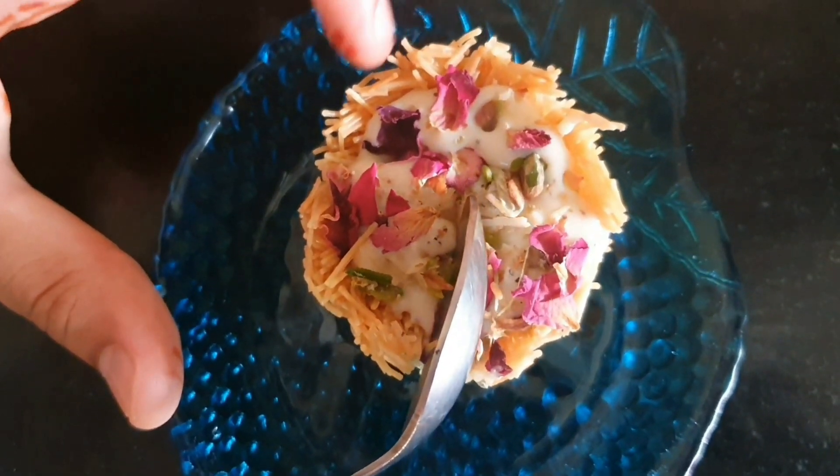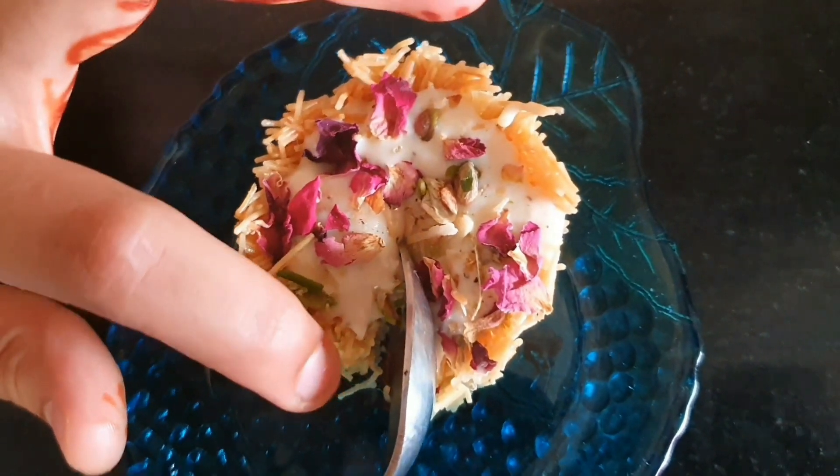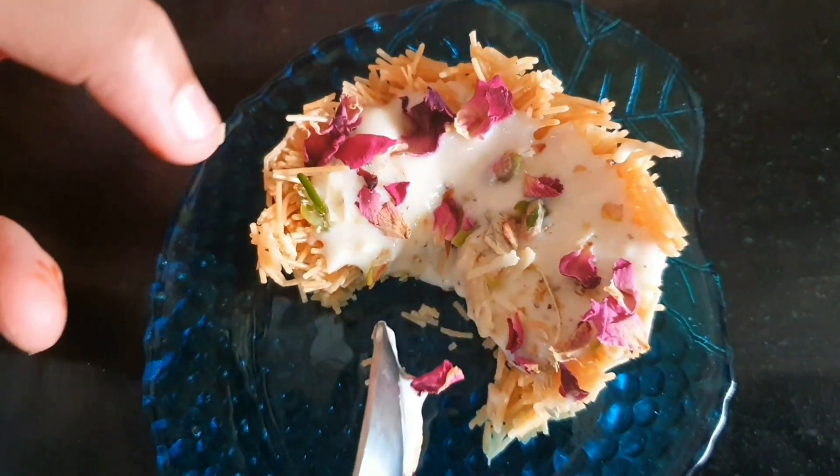Wow! So good looking. It's very delicious and very satisfying and tempting. Let's meet in the next video. Till then, bye!